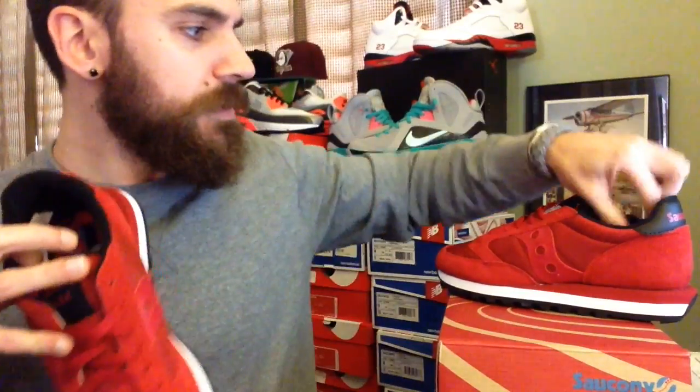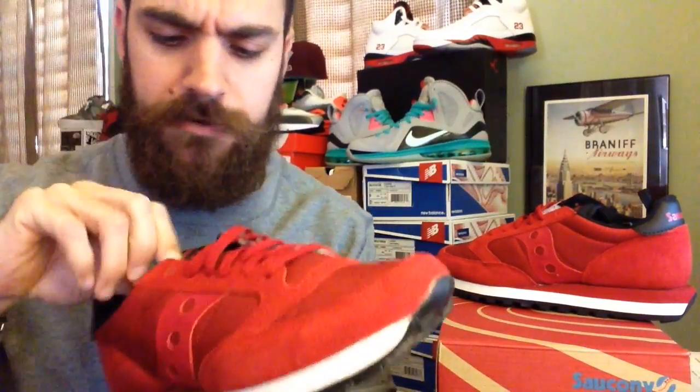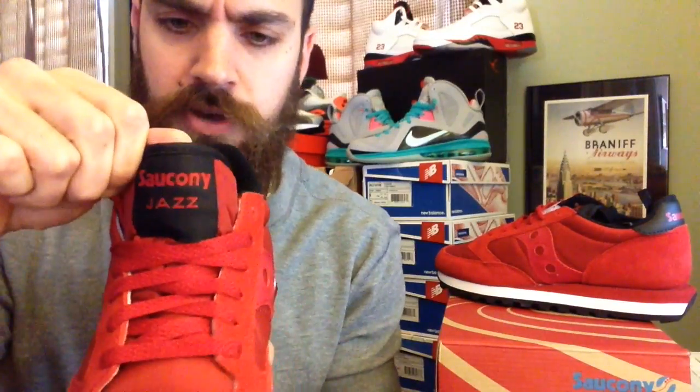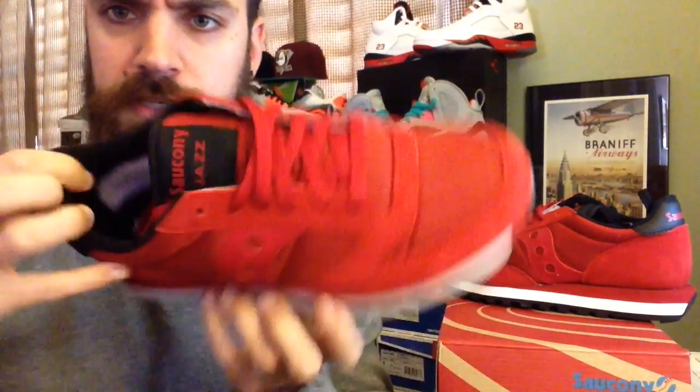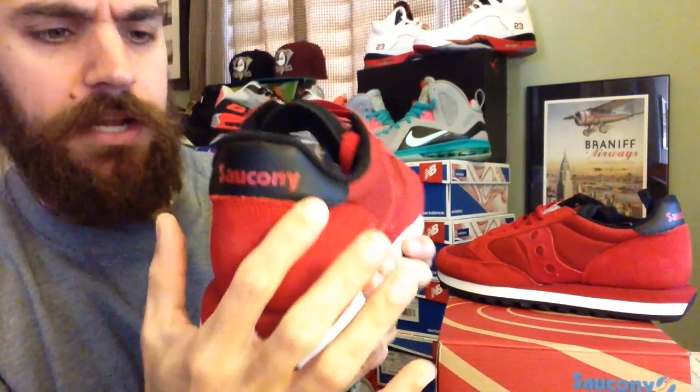All red laces, red tongue. It does come with black laces as well — I might throw those in at a later time. Saucony Jazz logo right there. The insole is black with a white Saucony hit. Then you get a nice touch here — black leather and it says Saucony right there in the back.